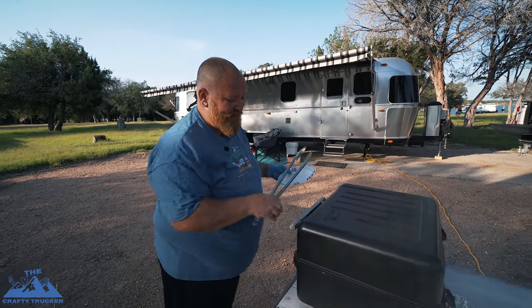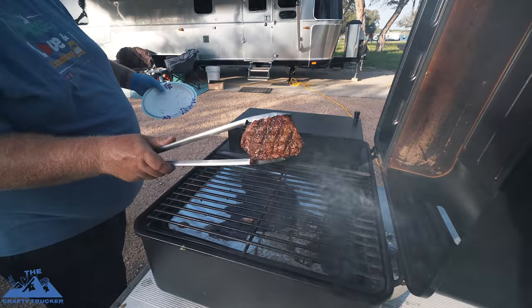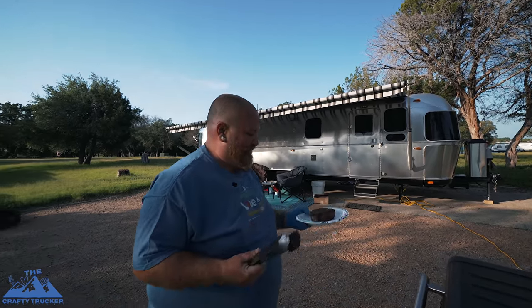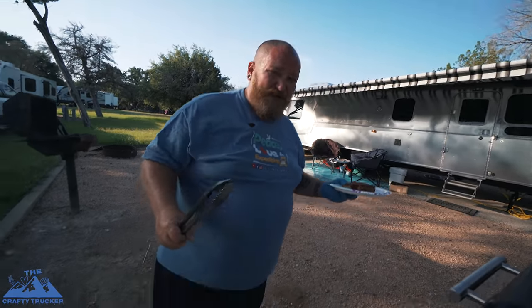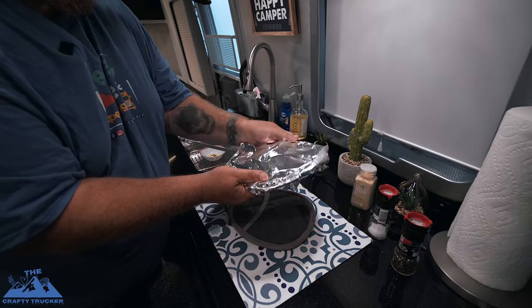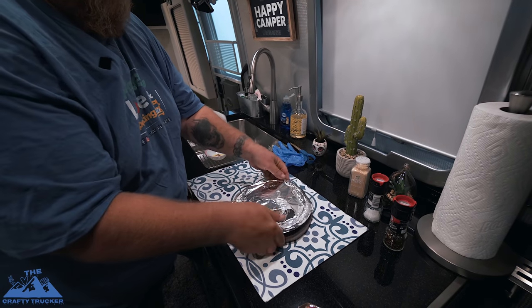We've been a total of 15 minutes and I think we're going to go ahead and take it off. That should be perfect. Look at that goodness. Let's get inside — it's too dang hot out here in Texas. We're going to give this a cover and let it rest for about 10 minutes, just let all those juices soak and render that fat.